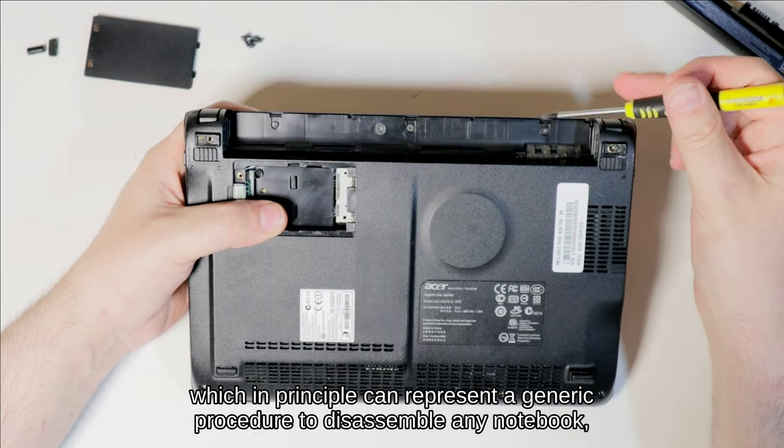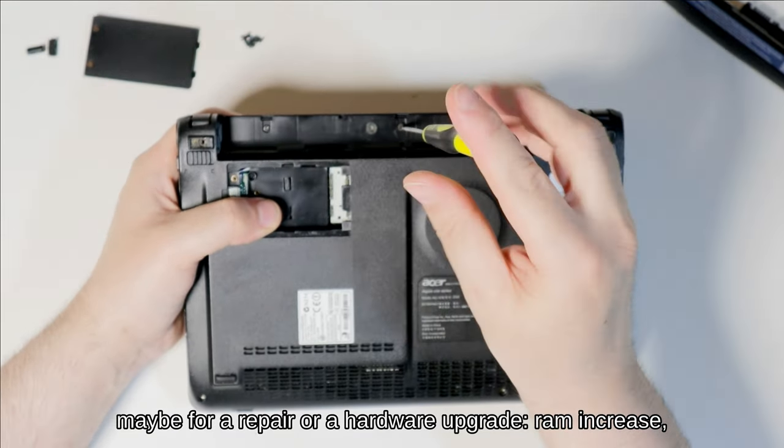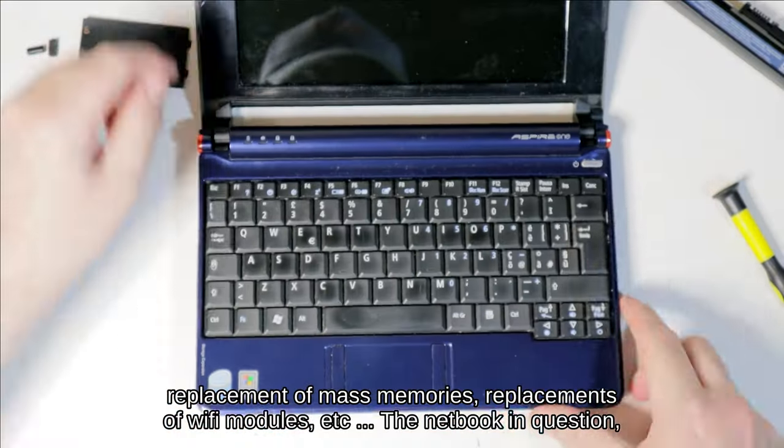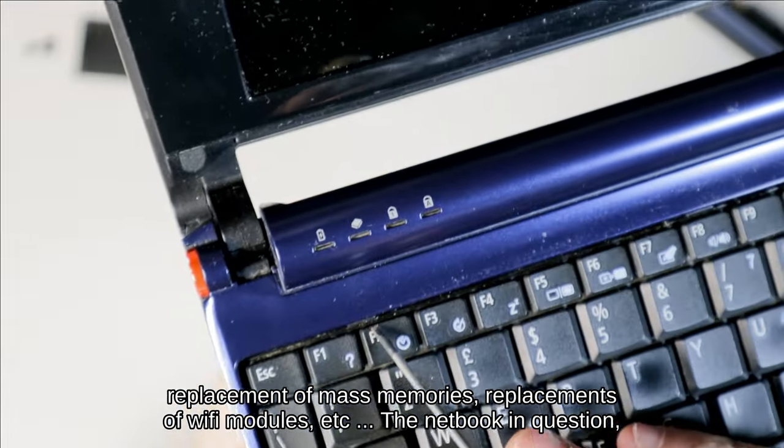This video can in principle represent a generic procedure to disassemble any notebook — maybe for a repair or a hardware upgrade: RAM increase, replacement of mass memories, replacement of Wi-Fi modules, etc.